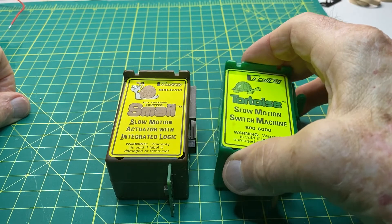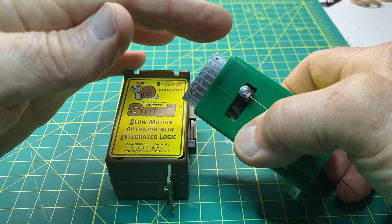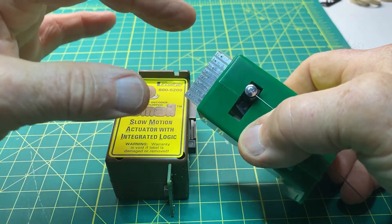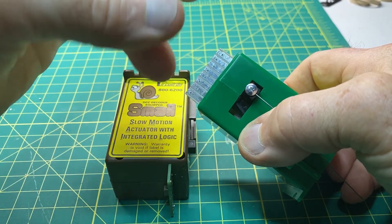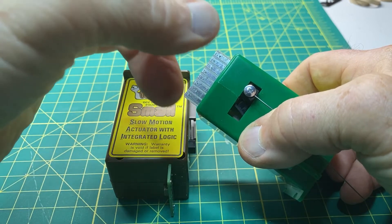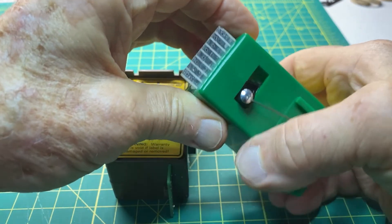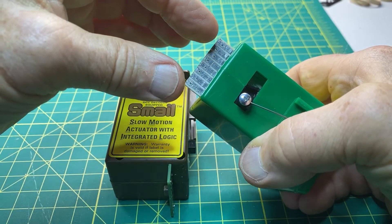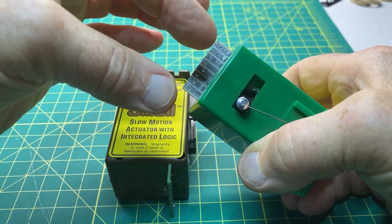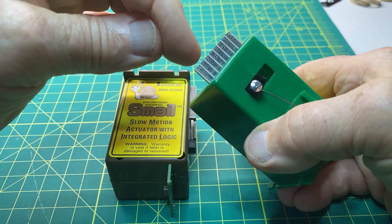The Tortoise is operated from DC contacts — DC power connected to the two outside terminals on its terminal block. The motor operates by reversing the two power sources with a switch, so a polarity change moves the internal motor from one side to the other. It requires DC power separate from track power, and is controlled solely by reversing the polarity on those two terminals.